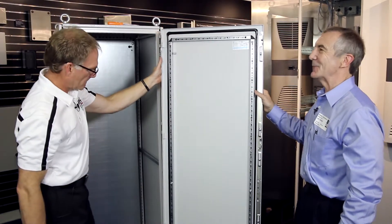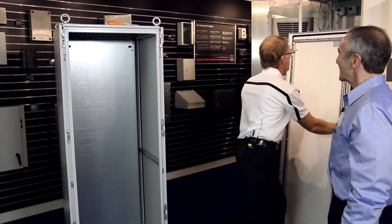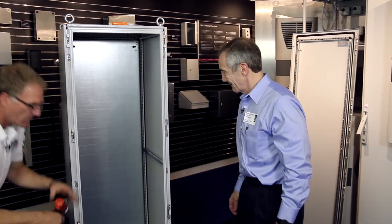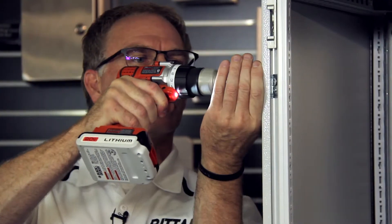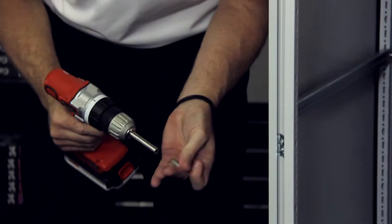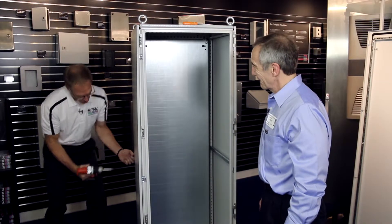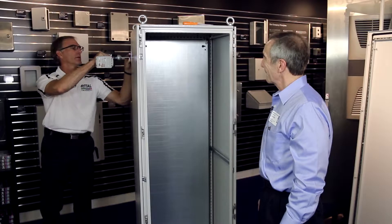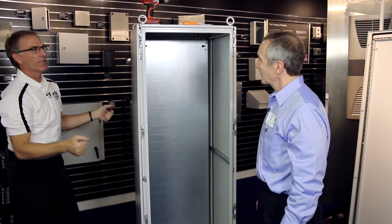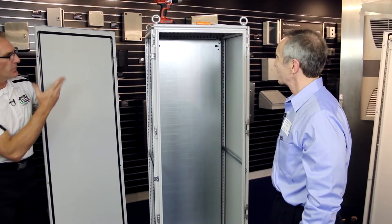Well, the door came off pretty quickly. What about the side panels? Side panels are sold as a pair, and I'm going to use a T30 to remove the fasteners. You'll notice with the panel I don't have to worry about it falling over on me. This is designed to hold itself to the cabinet with some hangers, and then when I'm ready to remove it, I can simply remove it this way, and then my side panel's off. I'll do the same thing to the other side.